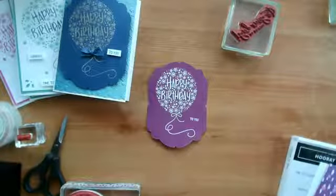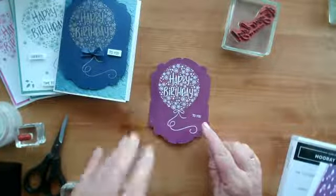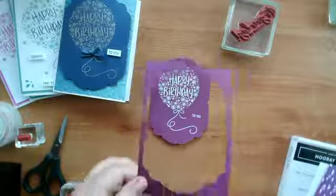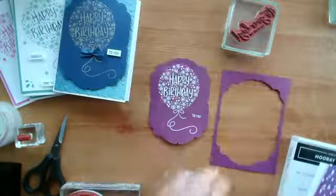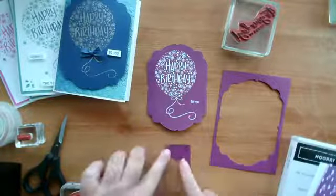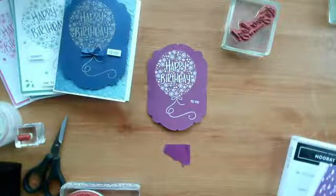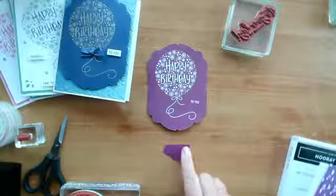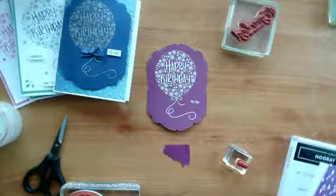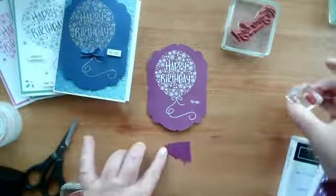That really makes it stand out, doesn't it. I'm going to sort this 'to you' out because it's too angled for my liking. I have a scrap that came from the edge — you could actually use this as a frame in its own right on a piece of card. Because I cut out two in case I messed it up, I'm going to use this piece and can keep the other as a layer for a card. So I'm just going to do the 'to you' again on here, then I can cut it out and it won't matter whether it's straight or not.